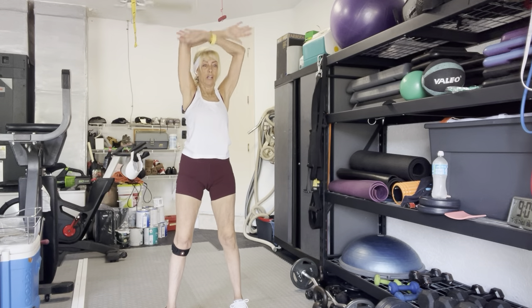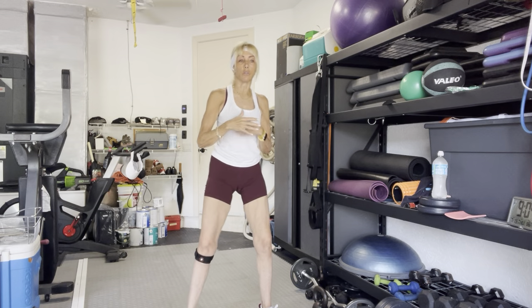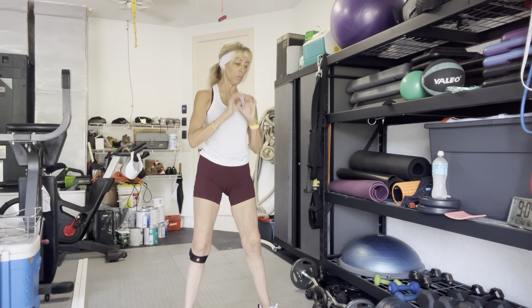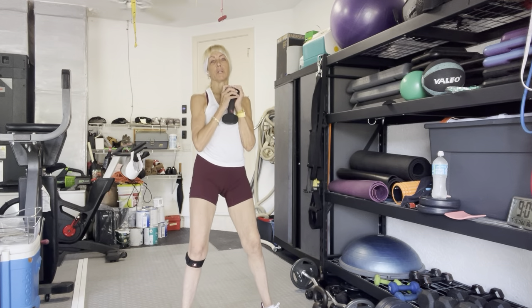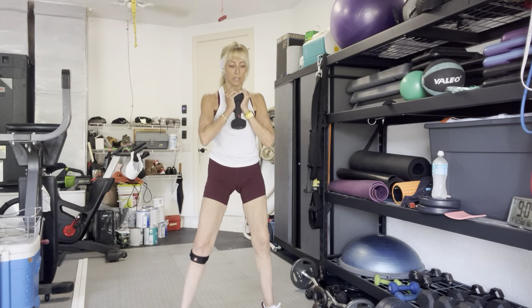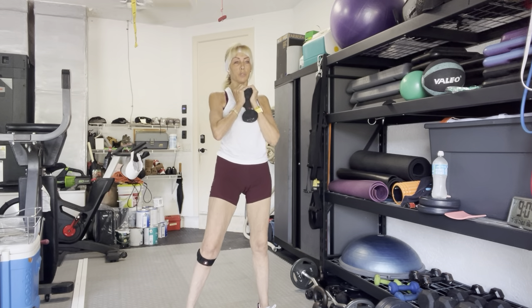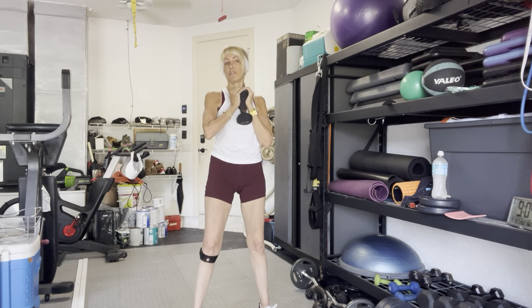Inhale. Exhale. Take your arms out to the side. If you don't have a weight and you want to use — you said you had some water bottles — you can hold a water bottle. Otherwise take a weight underneath your chin. I'm going to start out a little bit lighter since it's been a couple weeks. Not quite a plie stance, but a little bit wider than your hips, toes turned out. And we're just going to squat our hips back. You can of course do this body weight. Nothing wrong with that.